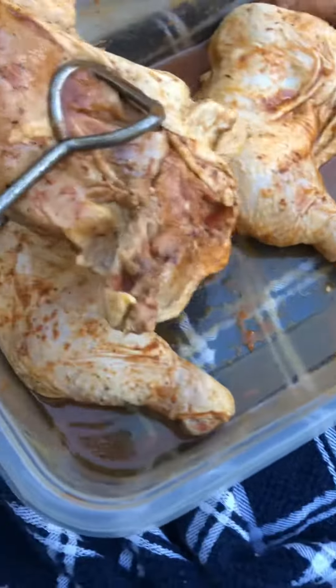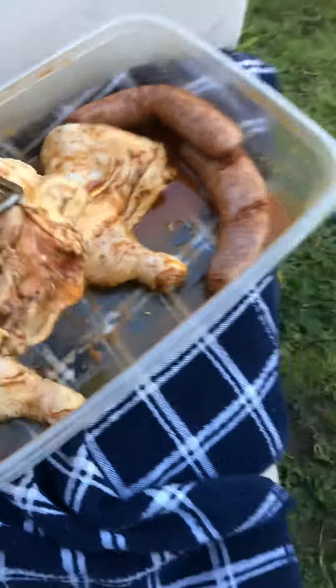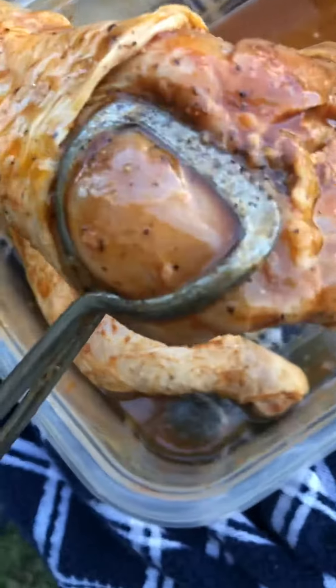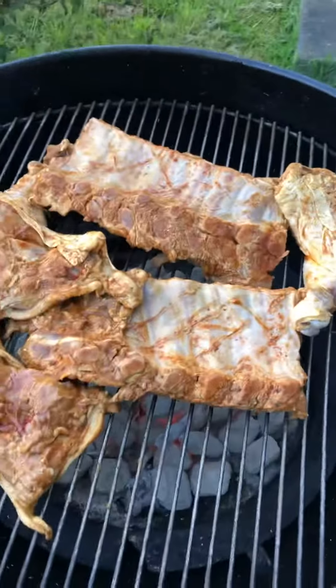We're going to go over here, we'll get a chicken thigh, put that on there. We're going to get a little more of a sizzle going there. We're going to get another chicken thigh put on here. We're going to put the top on there — we've got three. Put the top on there.